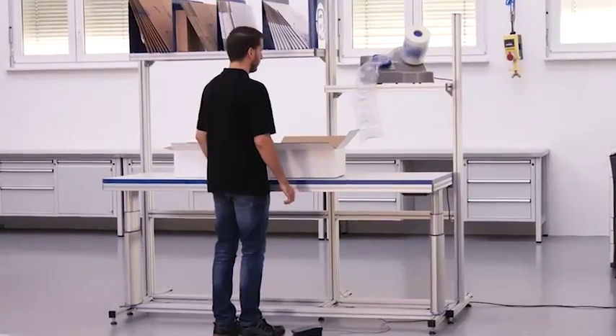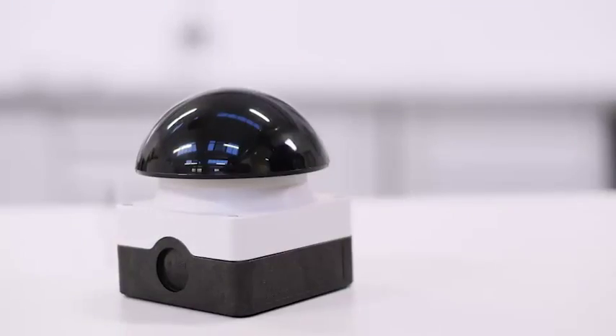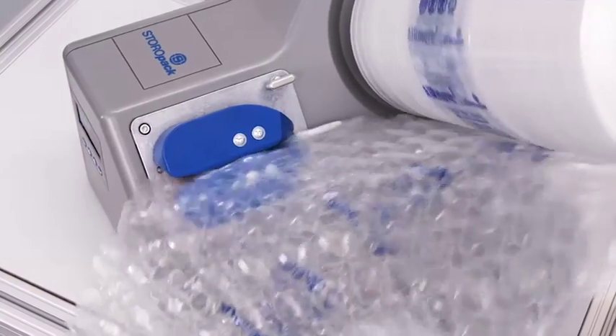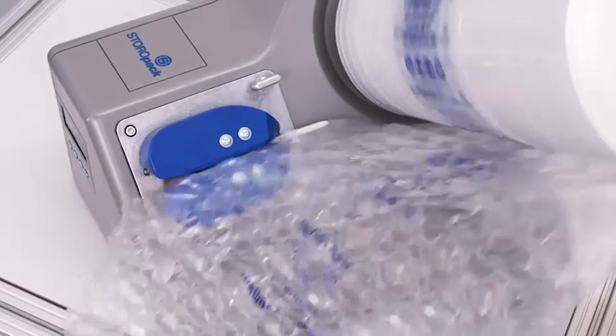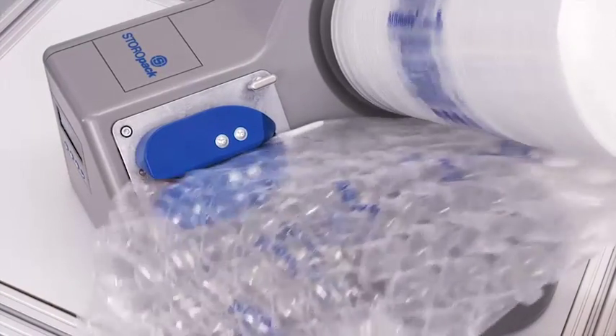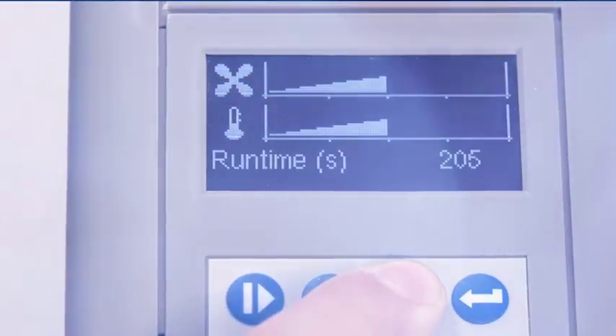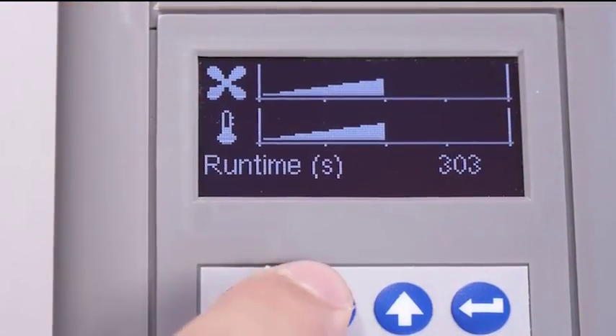AirMove 2 can also be operated by foot pedal or hand button. It's convenient and practical. Its high speed means that all packing processes can be completed quickly and efficiently. The runtime function lets you set the length of time you want the machine to make cushions.